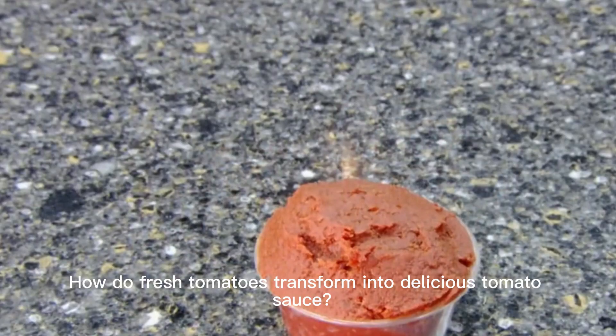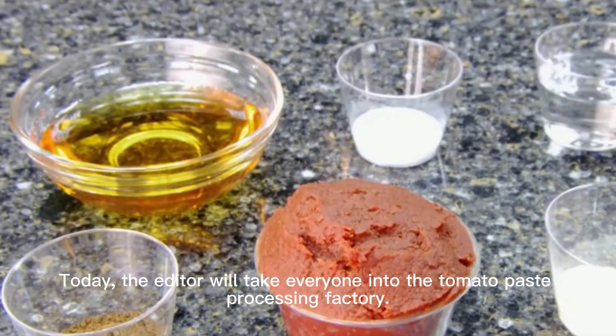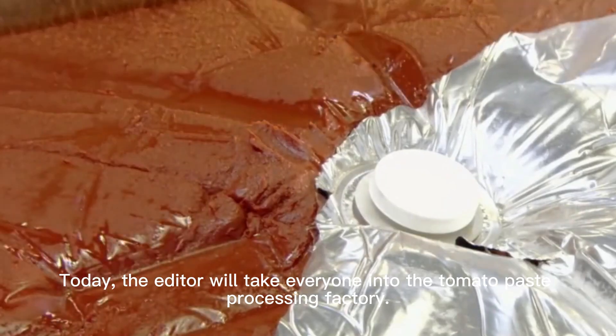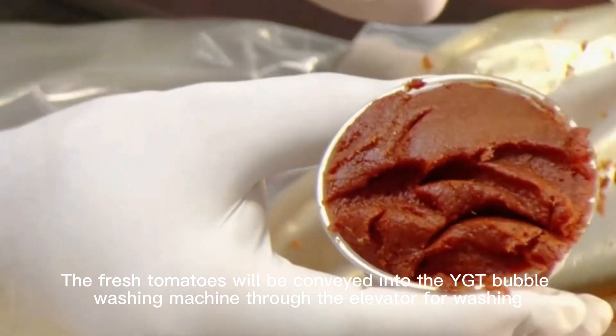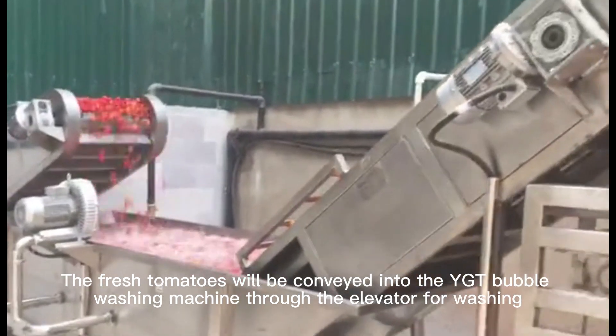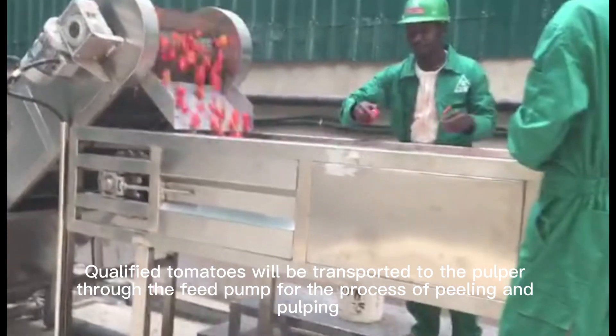How do fresh tomatoes transform into delicious tomato sauce? Today the editor will take everyone into the tomato paste processing factory. The fresh tomatoes will be conveyed into the YGT bubble washing machine through the elevator for washing.